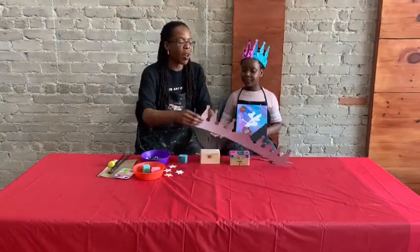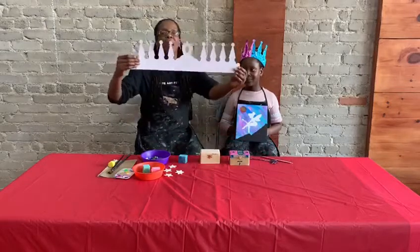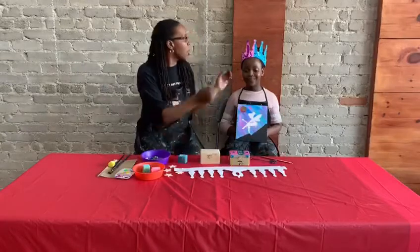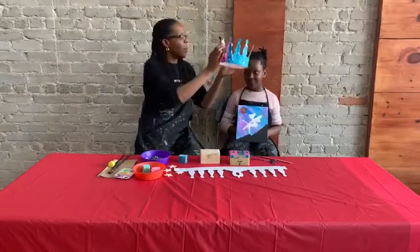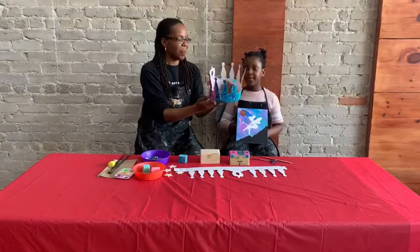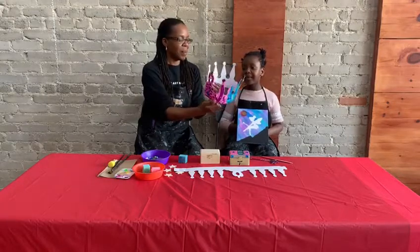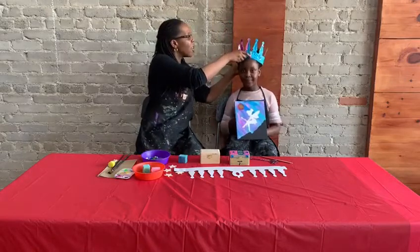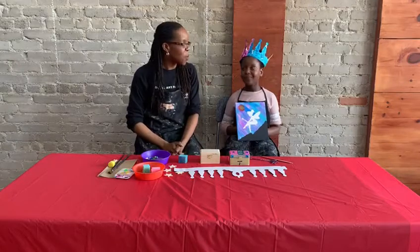So we've done the painting, we've done the wand, and then we can jump into the crown. It starts out as a plain blank crown and then you put it together. Asata, what colors did you use on your crown? Purple, pink, gray, blue, orange, and yellow. So Asata used a lot of fun rainbow colors on her crown, and she also did some other designs with some gems, which was really cool.